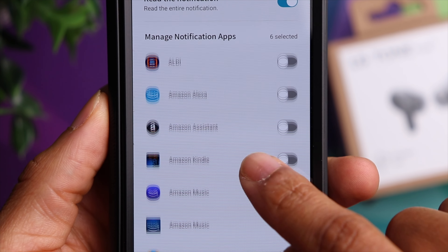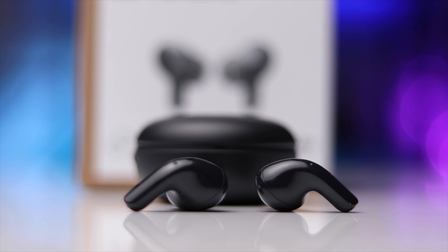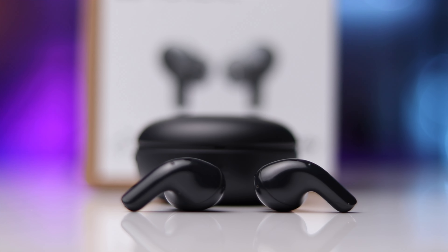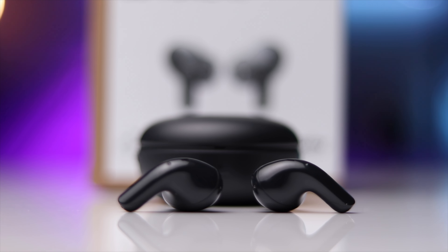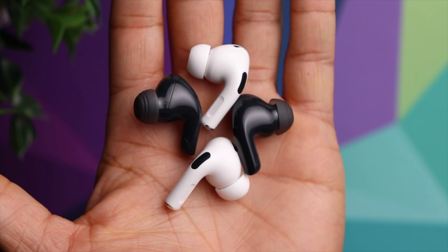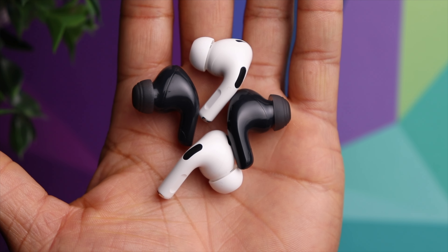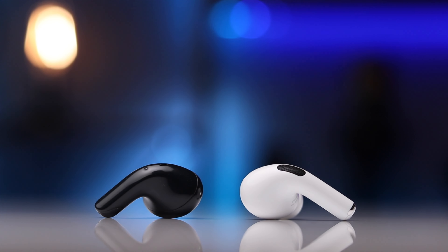As far as active noise cancellation, the T90 is definitely giving you some respectable performance — they do a great job at blocking out lower frequency sounds — but they're just not quite on the level of the AirPods Pro 2. In my opinion the AirPods Pro 2, as well as the Bose QuietComfort 2, have the best ANC that any earbuds have to offer. If I'm giving the AirPods a 9 out of 10 for ANC, I would put the T90 at around a 7 out of 10.